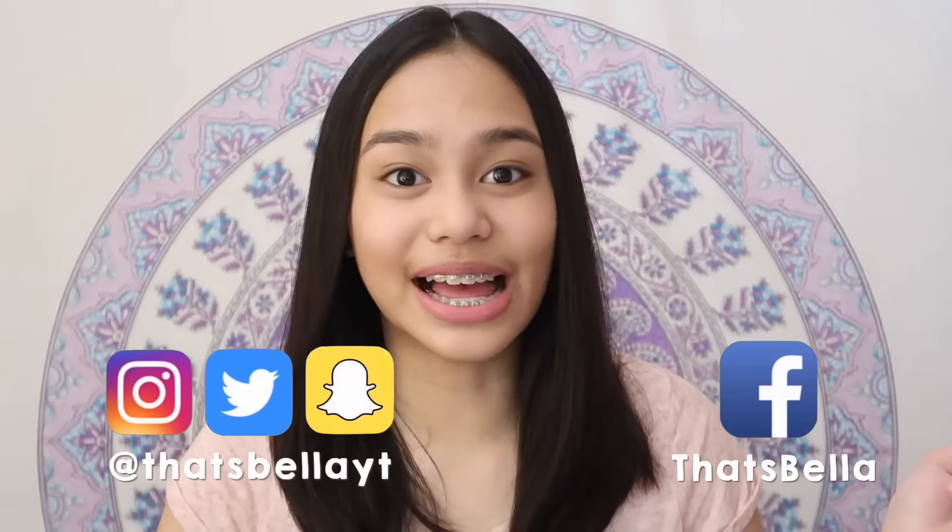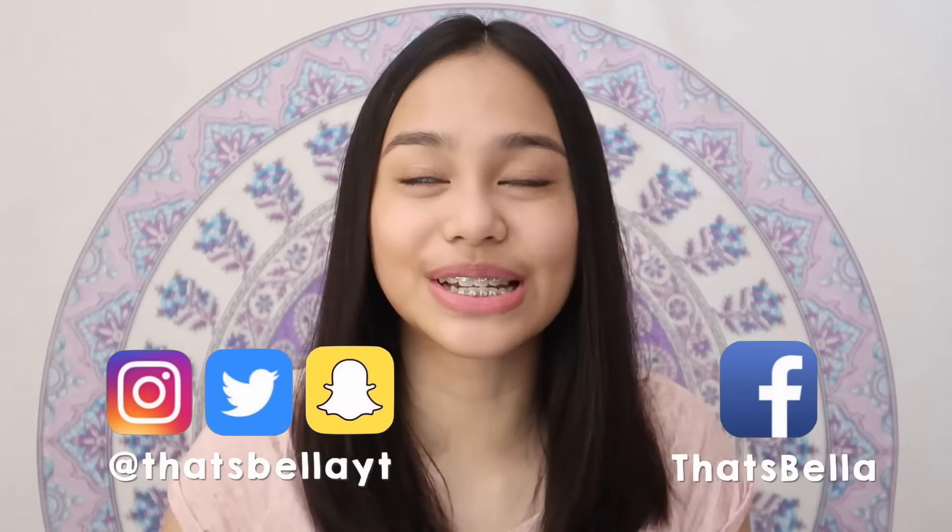Hey, that's right, it's Bella. So the other day, I actually went to eBloggers Ball, which is amazing because it's their first time to have it here in the Philippines. And of course, I had to make a video about it.